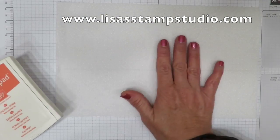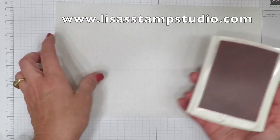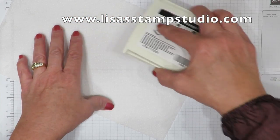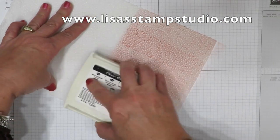Make sure you cover your work surface. I'm going to lay it with the texture side up. Now I'm using Calypso Coral and I have a couple other samples I'm going to show you as well. You're going to want to use the top edge of this ink pad and pull towards you, to just cover this paper towel with ink.